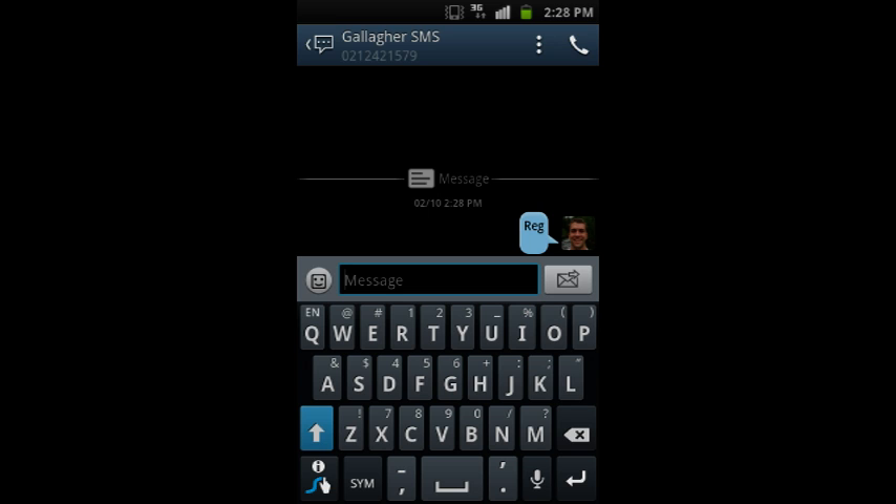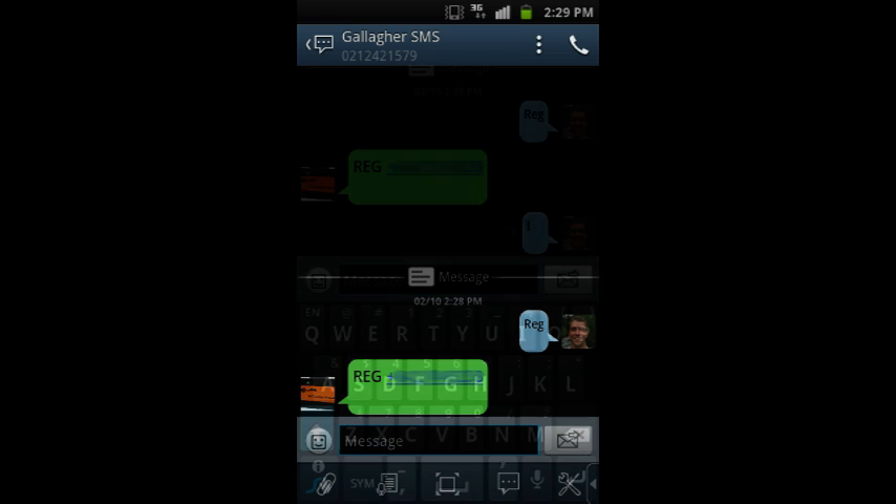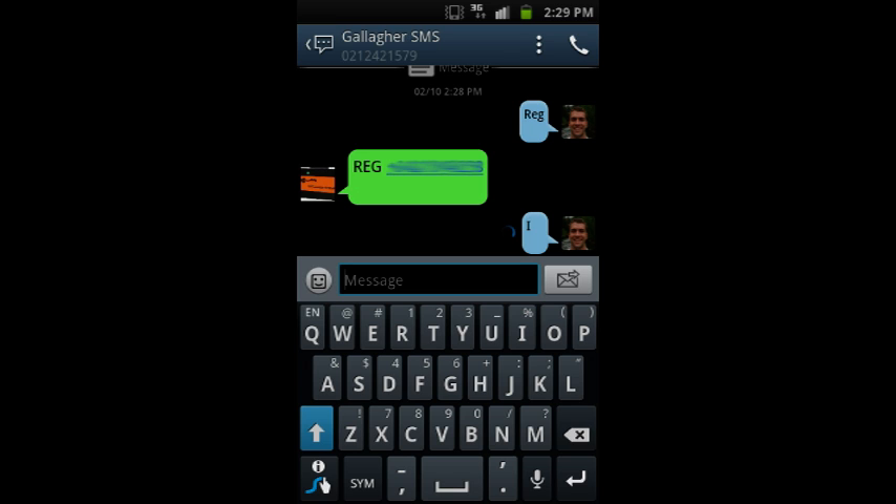Register your phone with the SMS energizer controller by sending the text message REG to the phone number associated with the SIM card inside the SMS energizer controller. Within a minute, you should have a response telling you your phone number is registered. You can confirm the registration is successful by sending a second text from your phone with simply an I for enquire.